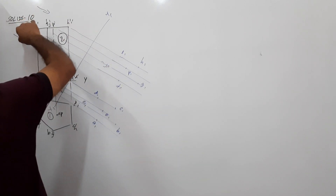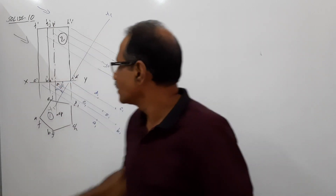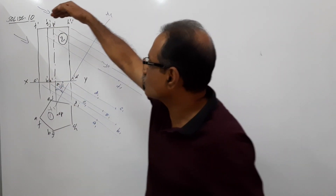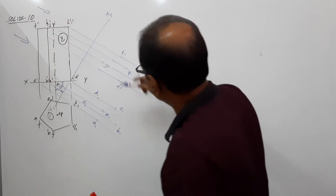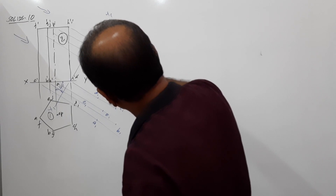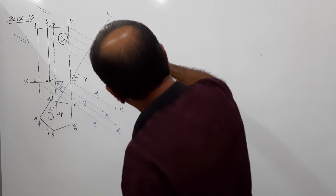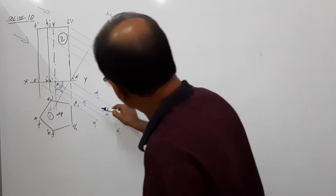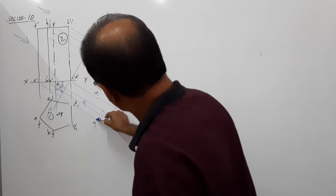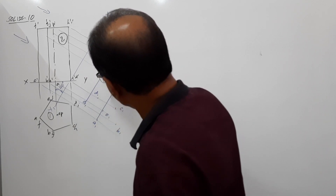You are looking in this direction — which pentagonal face is nearer to the observer? It is F, G, H, I, J — so that face will be visible. Make it firm. Then AF firm, EJ firm.